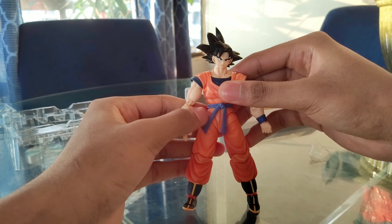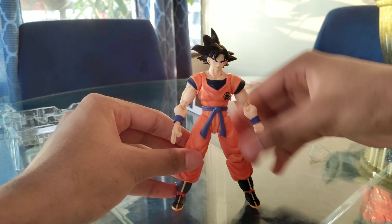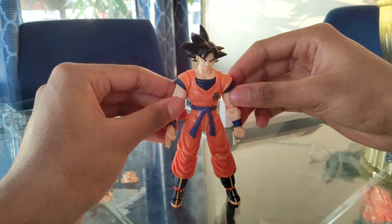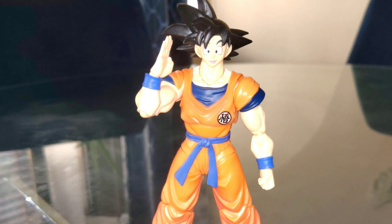Overall this figure is great with poseability and the facial expressions really match the anime. I just really love this figure and I'm grateful to have it. Now I'm going to show some other poses — what do you guys think about this Goku figure? I think it's really nice.